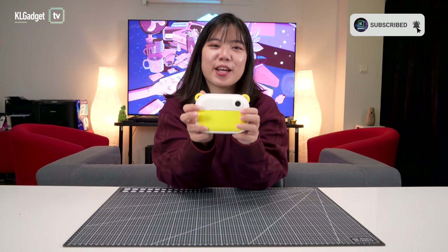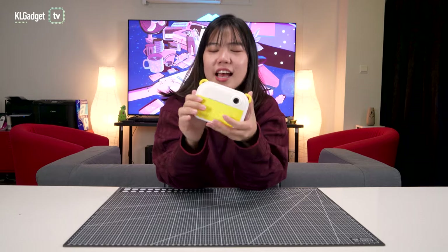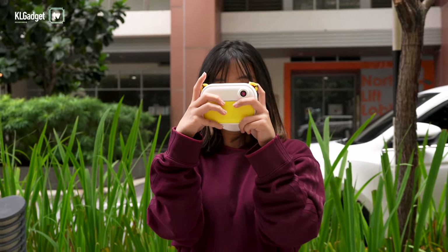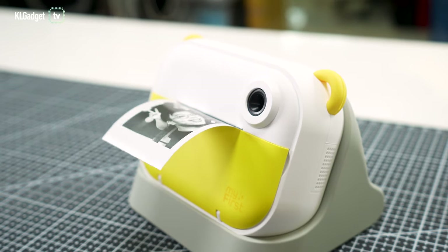This is not a toy camera. This is actually the My First Camera InstaWii — a kid-friendly instant camera that has four main functions. It can capture photos, that's one. Videos, that's the second one. It's a label maker, the third one. And last but not least, it's a thermal printer that can be connected to your smartphone. Today we're going to find out what this camera can do.